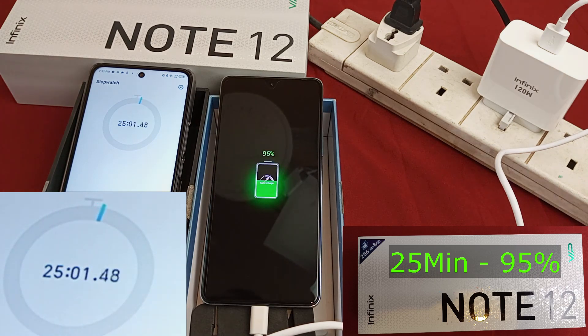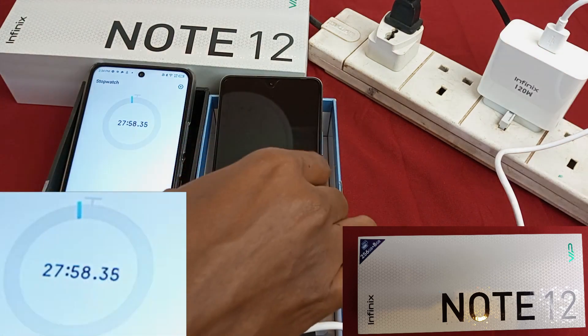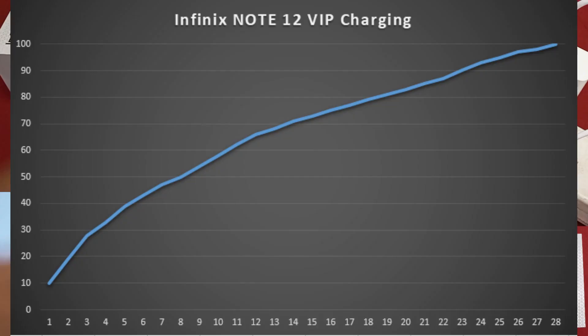95% after 25 minutes. 97% after 26 minutes. 98% after 27 minutes. 100% after 28 minutes. That was very fast — less than 30 minutes for a full charge.